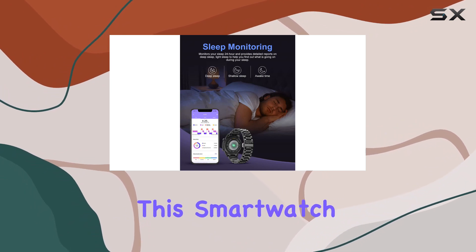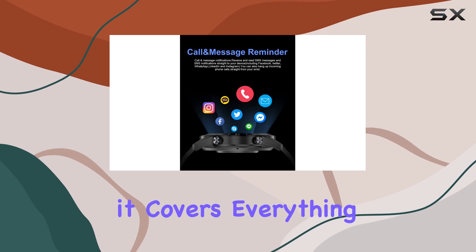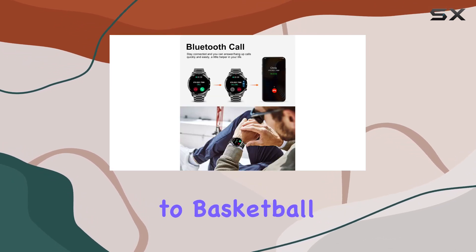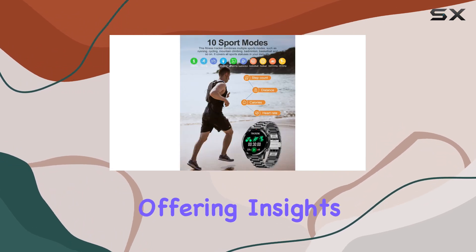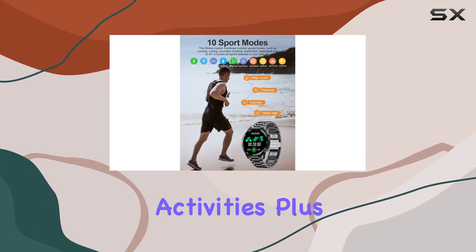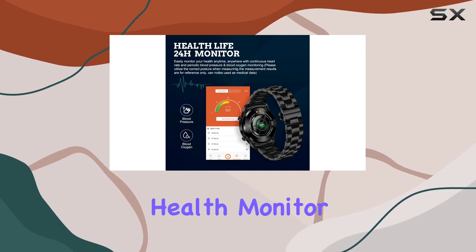But it's not just about calls — this smart watch is a fitness powerhouse. With 10 sports modes, it covers everything from running to basketball. The data monitor keeps tabs on steps, distance, and calorie consumption, offering insights into your daily activities. Plus, it's not just a fitness tracker; it's a comprehensive health monitor.